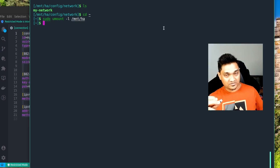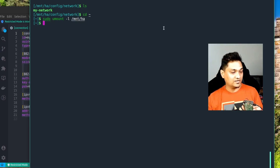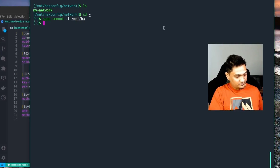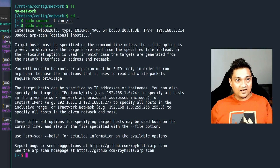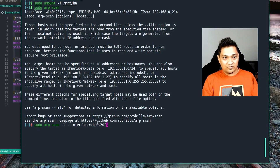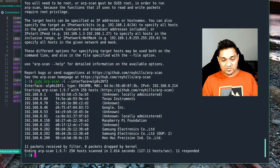Now insert the SD card into the Raspberry Pi and power it on. We'll wait a couple of minutes for it to boot up and connect to the Wi-Fi network. To find out if the device has connected, on Ubuntu you can run 'sudo arp-scan' to find your network interface, then run 'sudo arp-scan -l --interface' followed by your interface name to scan all devices on the network. On Windows or macOS, use the command 'arp -a' to scan for all network devices.